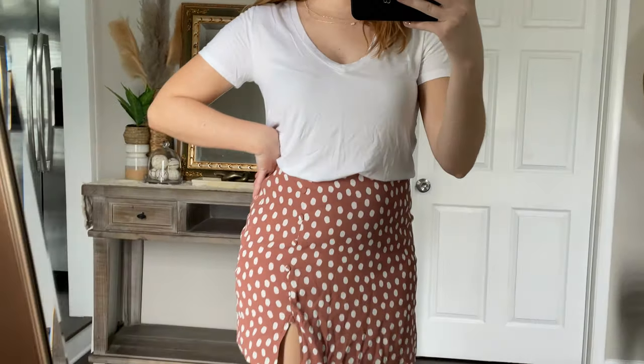I also wanted to show the drapey white v-neck with this little a-line skirt. I think this is another way to style it that feels a lot more comfortable.